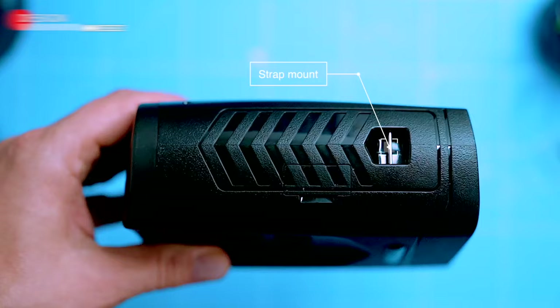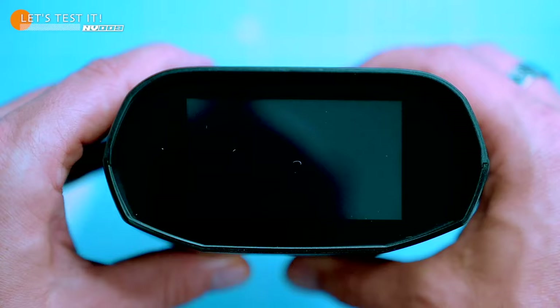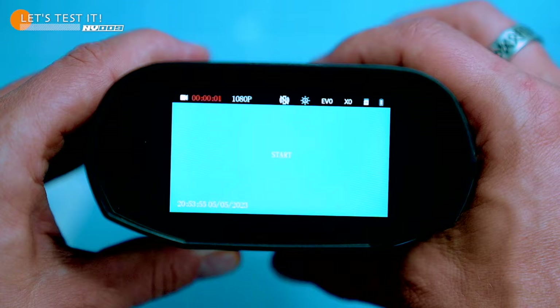Everything looks pretty straightforward. Let's turn these on and see if they work. These binoculars can record in HD, 2K and 4K. They also have electronic image stabilization, which we'll test out in a bit.